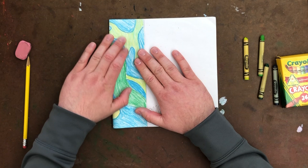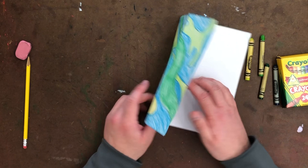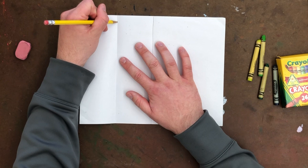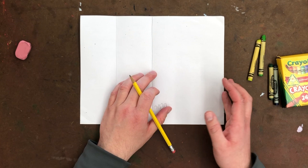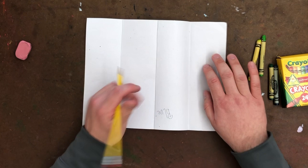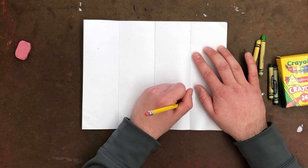When you fold it the first time it's like a book — this is the hamburger fold, folding it in half. Notice I only fold it to the middle. Then carefully draw a line right on the fold. Next, take the other side and fold it to the middle as well — a nice crease — and again draw a line right on that fold. Take your time and make sure you stay on the fold.